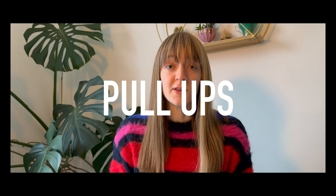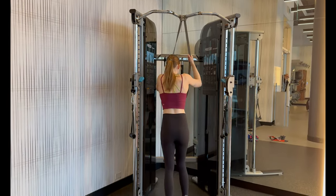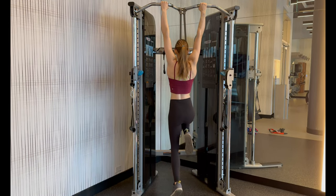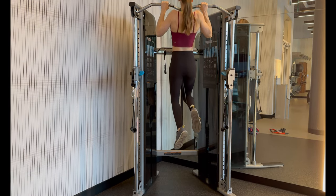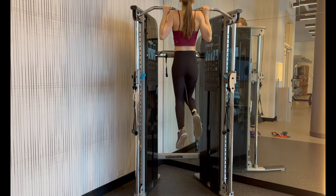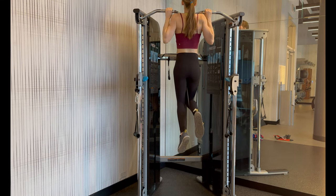Without further ado, let's jump into our first exercise: pull-ups. I cannot emphasize enough how important pull-ups are. Staying in that three-to-six rep range, you're going to do three to six pull-ups. If you're just starting out and can't quite do a pull-up, I'd recommend band-assisted pull-ups — wrap a resistance band over the top of a bar, stick your knee or foot into the band, and do your three to six reps. If it's feeling a little easy, pick a lighter band; if you can't quite get three reps, increase the resistance of your band.